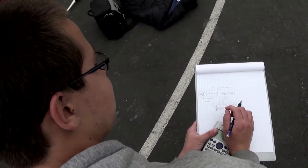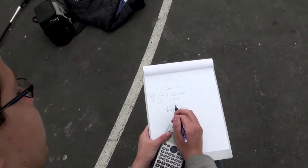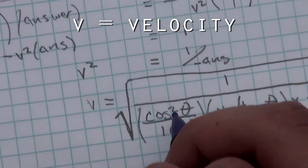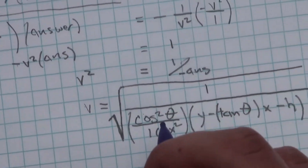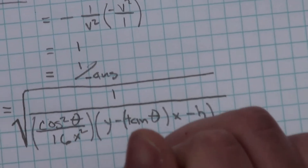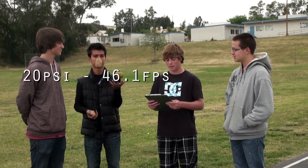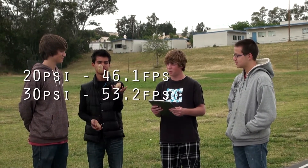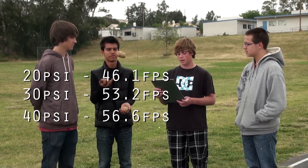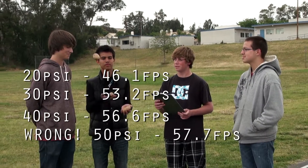So using the equation we told you earlier, we were able to solve for V, which comes out to be the square root of: 1 over cosine squared beta, over 16x squared — that fraction multiplied by y minus the tangent beta times x minus h. Our results were: for 20 psi, 46.1 feet per second; for 30 psi, 53.2 feet per second; for 40 psi, 56.6 feet per second; and for 50 psi, 55.7 feet per second.